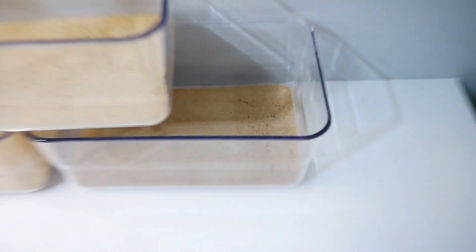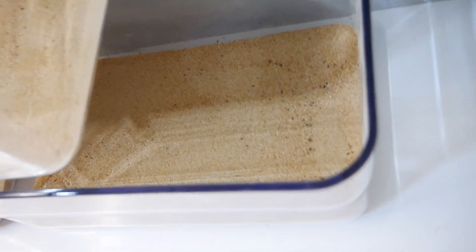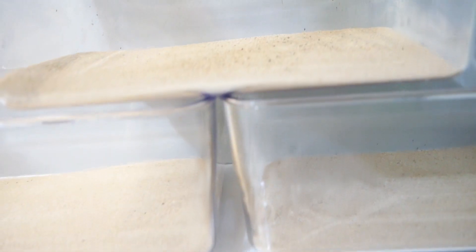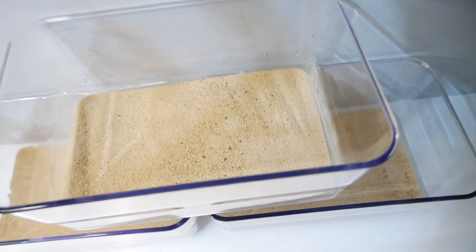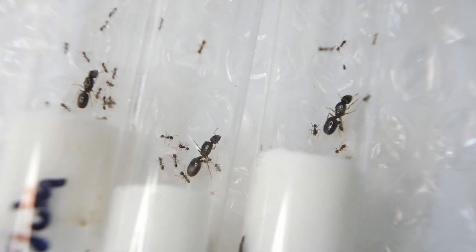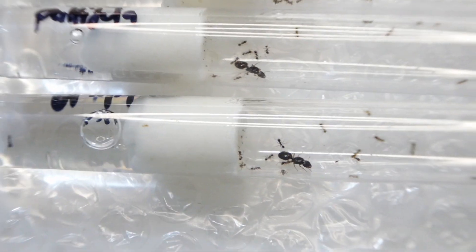Now that I had the containers, I need to add some sand. This is so it can regulate humidity, provide a space for them to live in, and also provide some enrichment. I bought three colonies, so I bought three tubs. I bought Pheidole pallidula as they're fairly cheap and easy to raise. They're also granivorous, which means they eat seeds, so I don't have to worry about feeding them as much, and that gives me a higher chance of success.